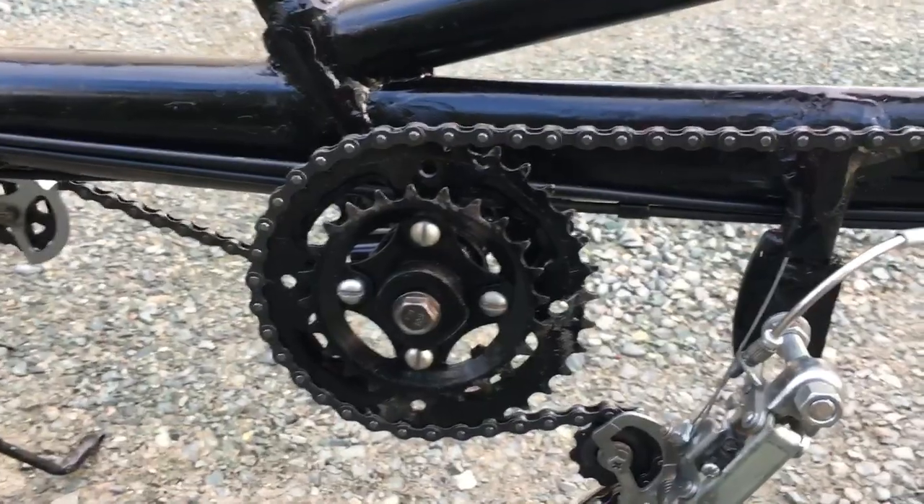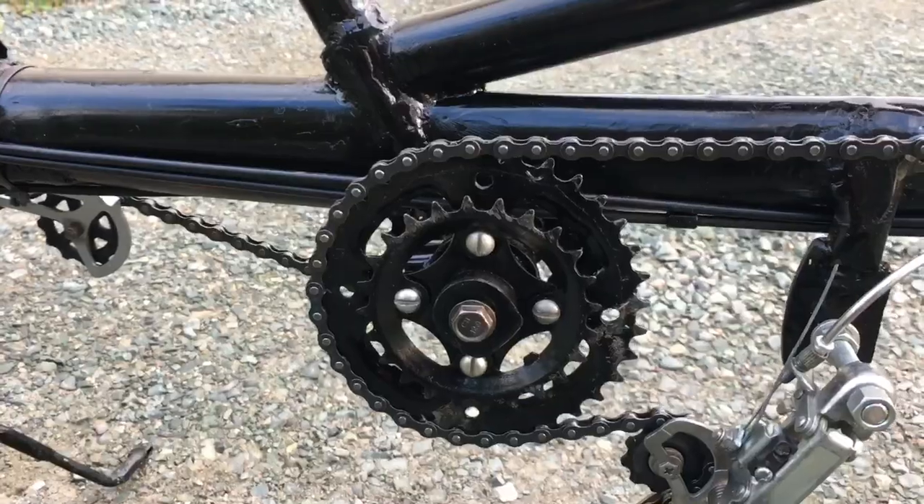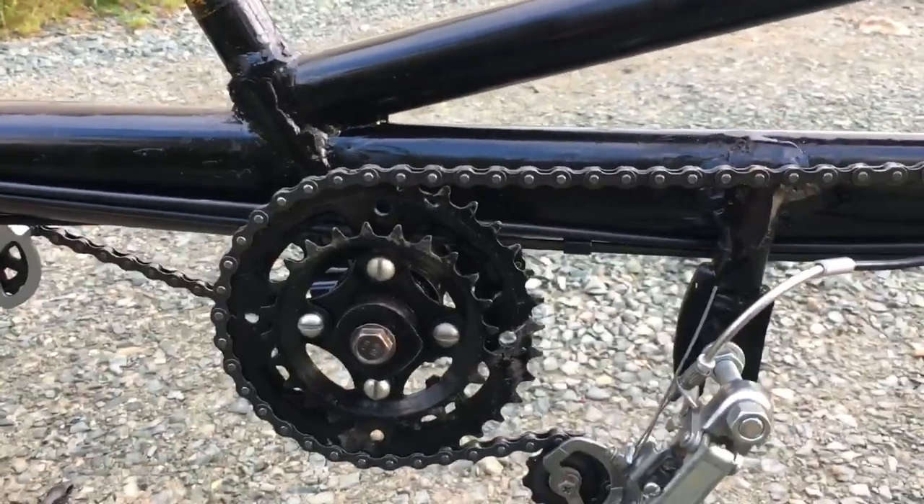With three sprockets driving 21, that gives me 63 speeds. Then if I go to the higher range here it gives me an extra 63 speeds, so it's a total of 126 different speeds. You can gear it down really low or you can gear it up high.